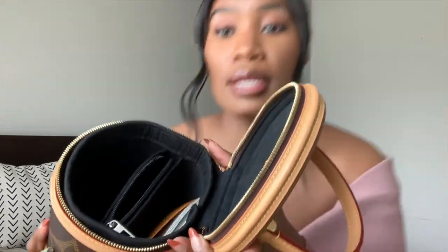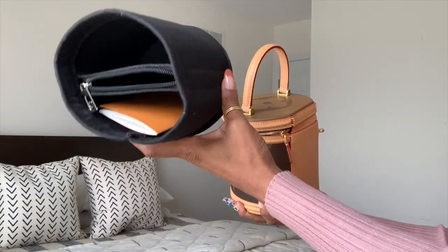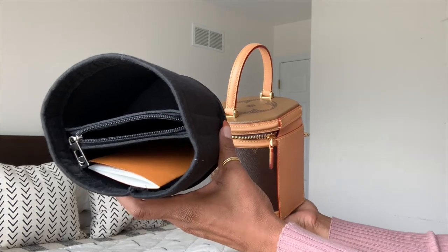Another pro is that it fits so much more than you think. You can put everything you need in this bag and be fine for the day — your phone, your essentials. Inside you can see I have a bag organizer in here. It's very large. Another pro is that you can carry it multiple ways: it has a strap so it can be a crossbody, and it leans against your body nicely instead of rolling off. Or you can do the top handle way — the choice is yours.